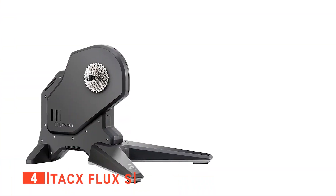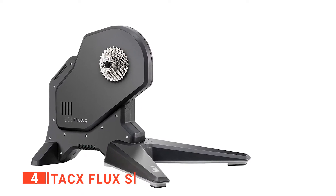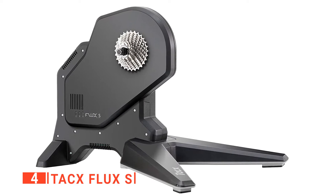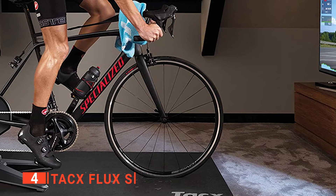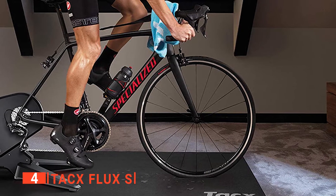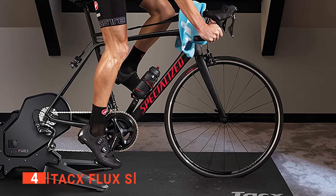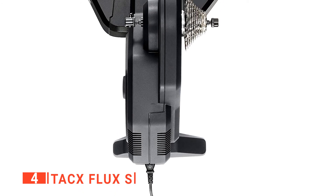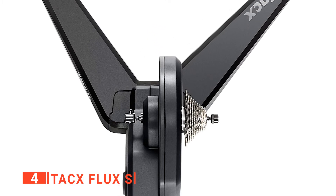Up next in fourth place is the Tacx Flux S. There are multiple ways to carry out intense workout sessions at home, and one of them is by using indoor bike trainers to simulate a bike ride as if you were outside. The Tacx Flux S uses a heavy flywheel that produces variable resistance, giving you the feeling of riding outside. It's easy to use and very quiet, and compatible with numerous training applications like Tacx, Zwift, and others. Its fantastic design allows you to ride it like a regular bike, and you can even stand on the pedals while in a static position.